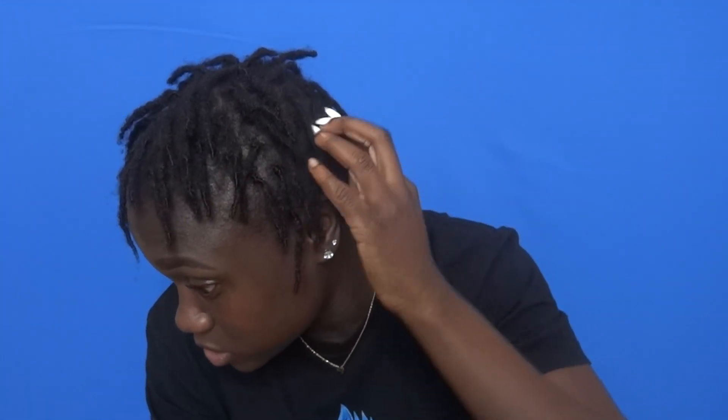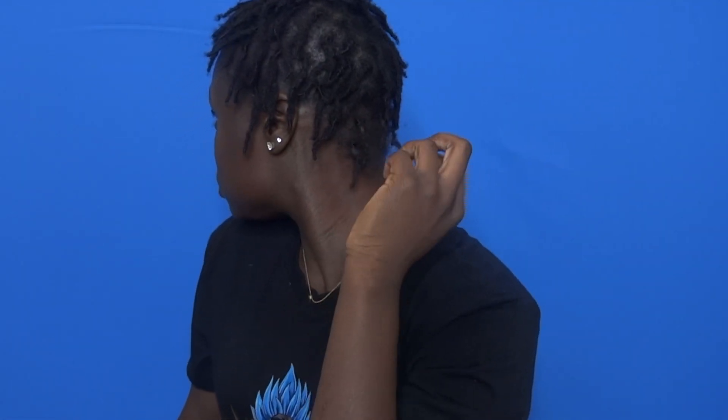These are my locks now and they really are starting to lock up for real. They're pretty much locked for the most part — my back is still a little loose — but once I washed my hair and gave it a good wash, like I scrubbed the crap out of my locks, they all stayed intact. None of them began to unravel or anything like that, so I'm pretty much locked all the way through and I'm starting to bud.